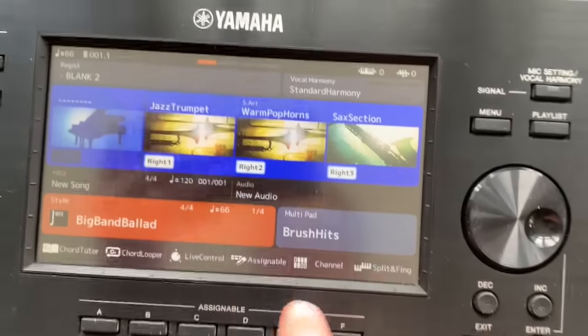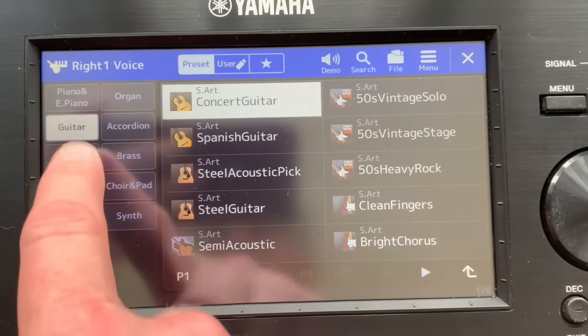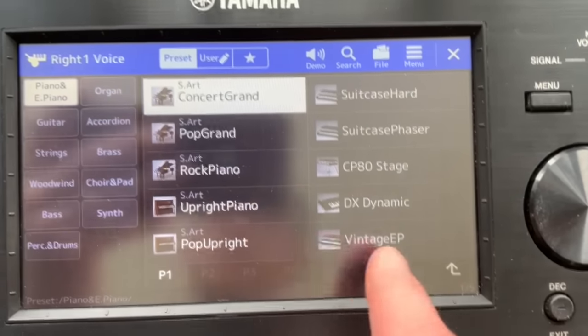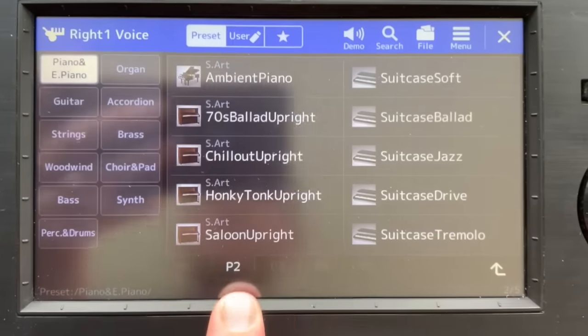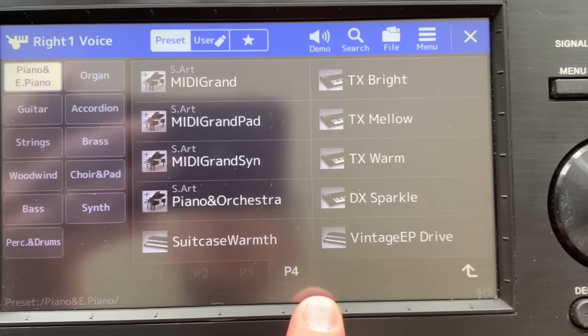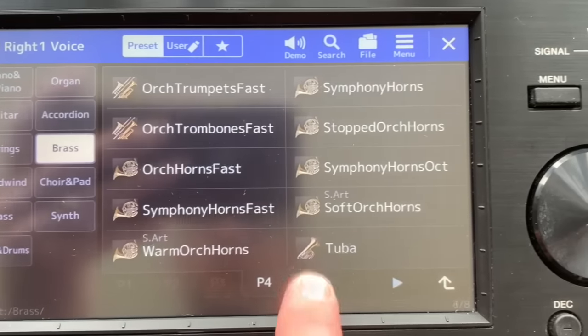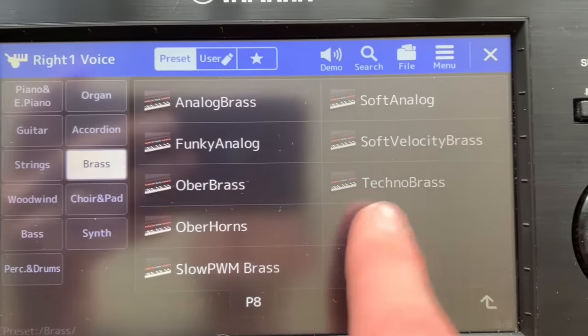The next one is to make use of the favorites tab within Styles and Voices. Because when you're new to this keyboard, you're going to discover, as you'll see here if we go into our voices, that you've got hundreds of voices - hundreds of them - and you'll play some and think, oh that's my favorite, I want to keep that one. But the reason I'm telling you this is because it's very easy to lose track of where they are because there are these sub menus. Page one, page two, page three, page four - this is just the brass section, and this goes on to page seven, page eight. How on earth do we remember where all of our favorites are?